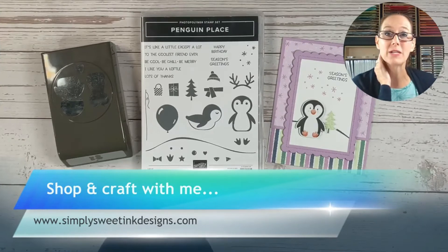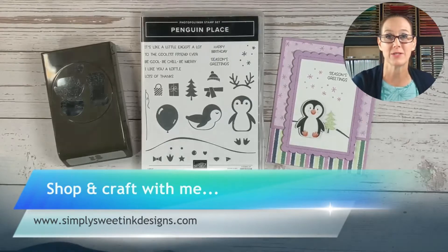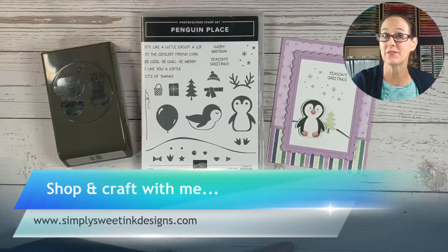Welcome to this week's Simply Sweet Stamping. We are going to make a really quick and easy holiday card. If you have not joined me before, I am Debra Harrison with Simply Sweet and Ink Designs, and I love coming to you each week with a fun new project.